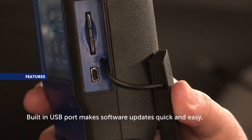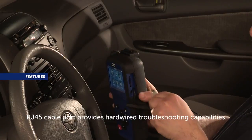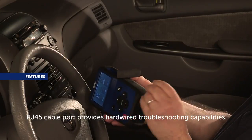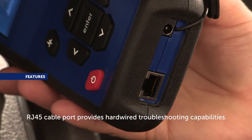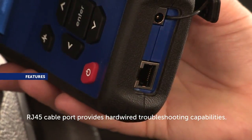Keep your tool up to date with the built-in USB port for quick and easy software updates. An RJ45 cable provides the ability to troubleshoot when the Bluetooth connection fails to connect, allowing the user to identify if there is a problem with the software or the OBD2 module.